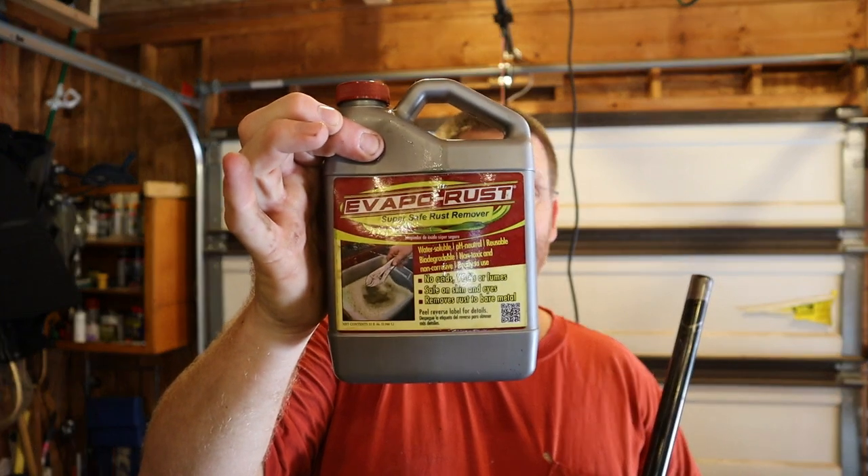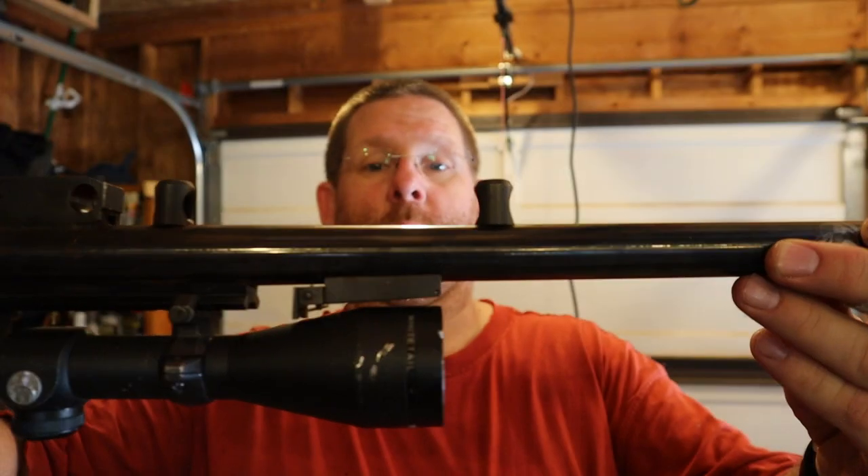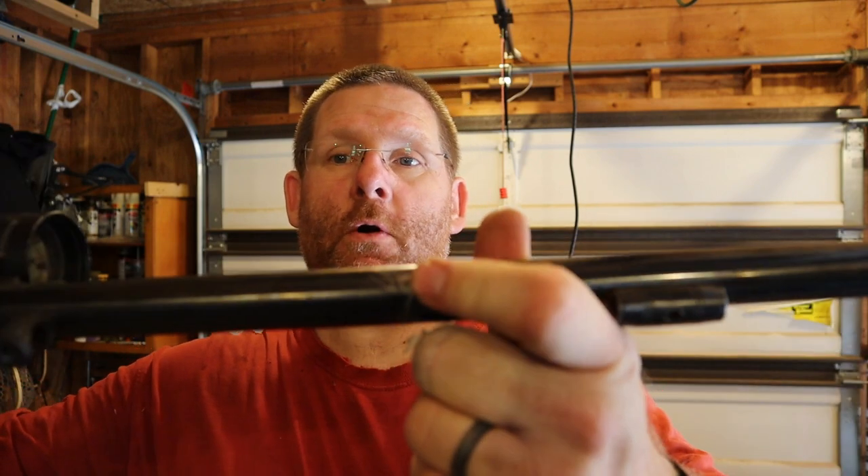The barrel was rusted pretty bad. Sometimes I don't think, I just act — I plugged my breech up and dumped this stuff inside my barrel. And let me tell you, this is pretty awesome. It cleaned my barrel shiny. However, it still has the pit marks in it. But just because you have pit marks in your muzzleloader, at least with mine, it is super accurate. The marks you see are where the bluing came off because of that stuff. I let it sit for three or four days, dumped it out, and the rust was unbelievable — it came out. And it's still, for the most part, rust-free.